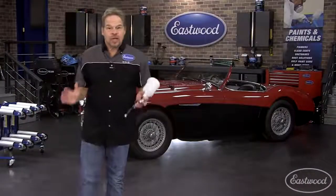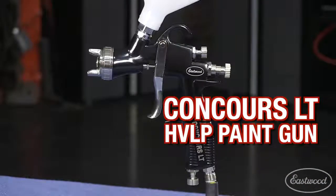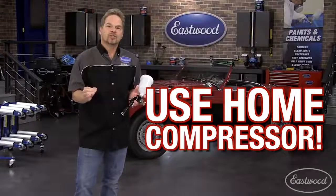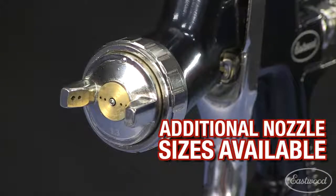Let's face it, not everybody has a giant professional grade air compressor in their home shop, and that's where the new Eastwood Concourse LT spray gun comes in. It's competitively priced to save you money and it's designed to require the least amount of air possible, only requiring 4.25 CFM at 30 PSI. It ships with a 1.3 fluid tip,